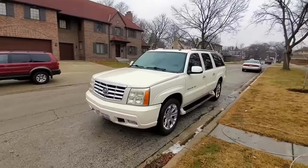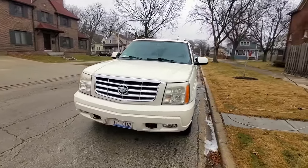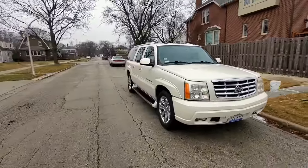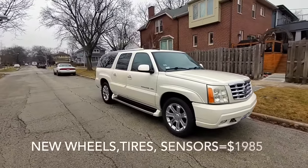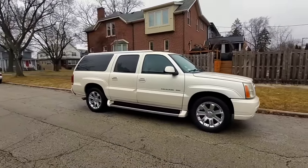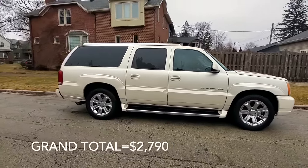I think the 20-inch wheels are a little bit more elegant. These are the newer model wheels that come on some of the big GM trucks — a little bit more aggressive with the meat on the tires. Let me know what you guys think in the comment section.